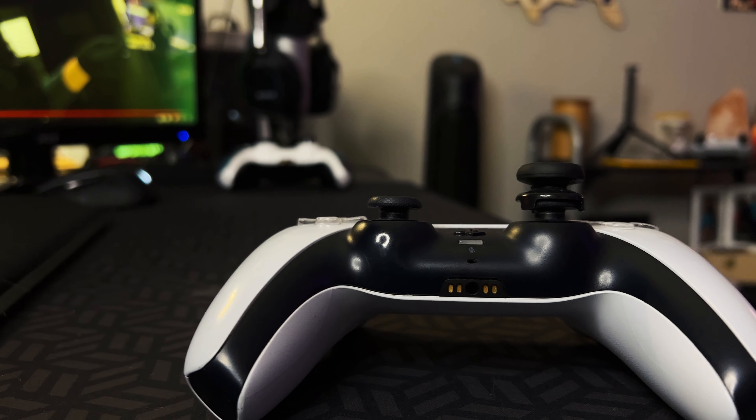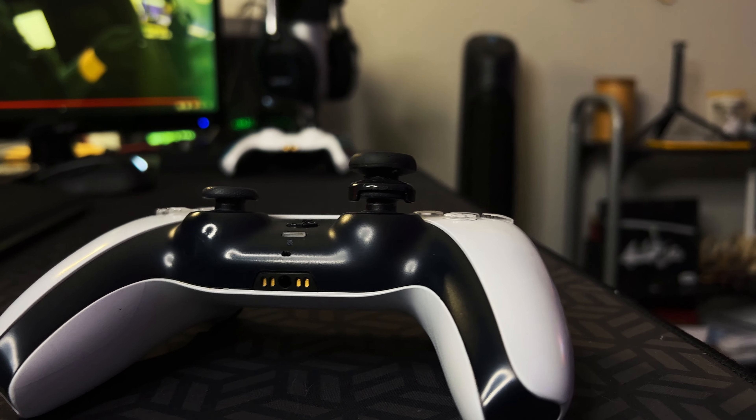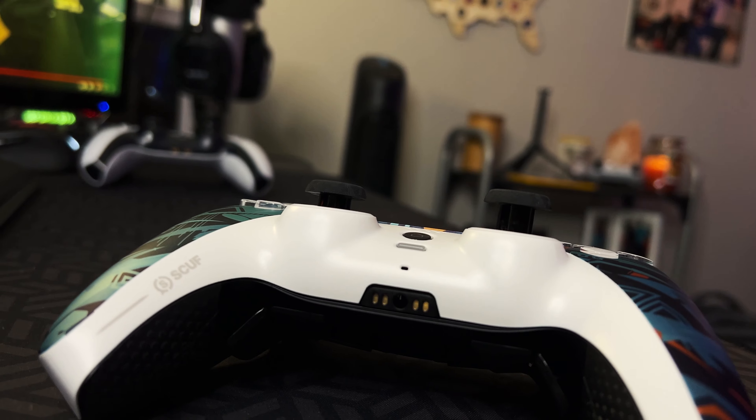One thing I did when designing my Scuff — if you look at my old PS5 controller, I actually play with a Control Freak on it and I only use it on my right joystick. So when I was building my Scuff, I made sure to get the low regular on the left joystick and the high concave on the right joystick. Comparing the two, the Scuff joystick is still a little lower than the Control Freak on top of a regular PS5 joystick, but I don't think it'll be an issue.